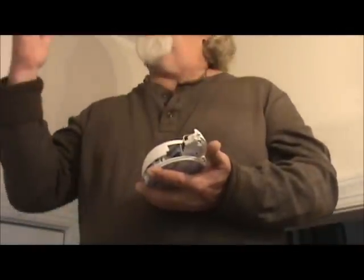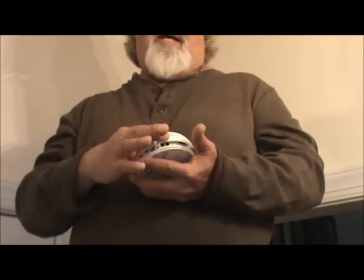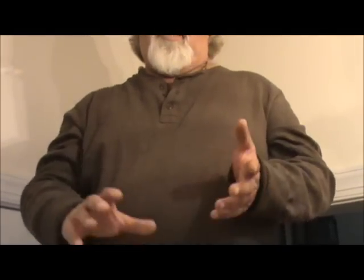So you get your new smoke detector. If you've just got a chirping smoke detector, then chances are your battery is just bad. So you just undo the battery wherever your smoke detector is, replace the battery, and you should be okay to go.